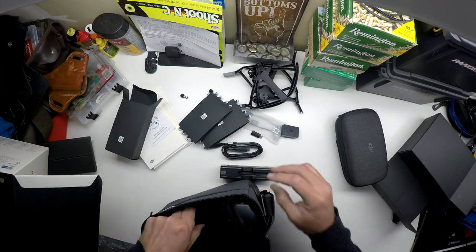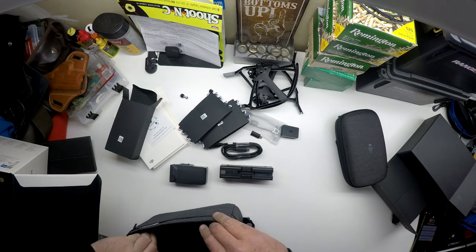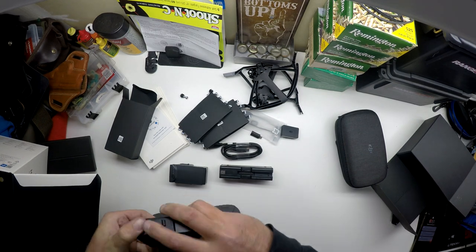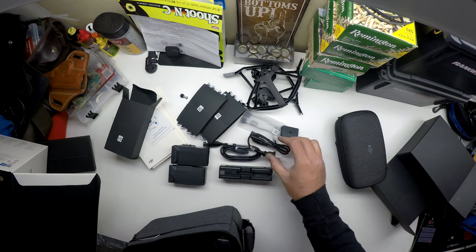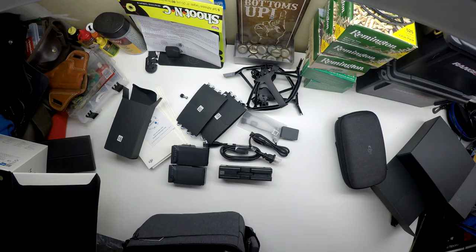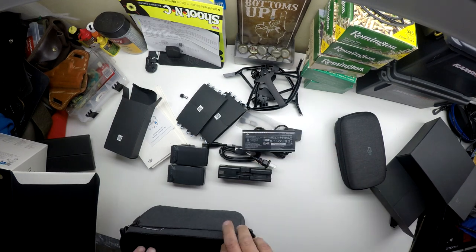Got the charger, first battery, second battery, AC power cable, and the part of the charger.